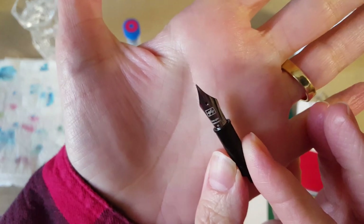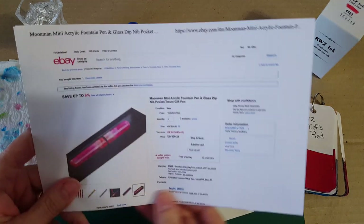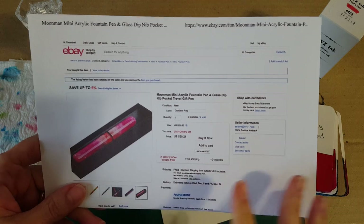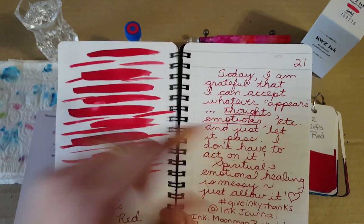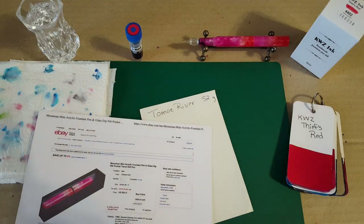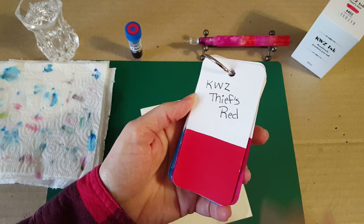The extra nib says 'extra fine' on it and has a bit of a bend to it. I'm still very much learning about this pen and don't want to review it yet, but I definitely want to try it on some papers. I had an astounding time with it the very first time I inked it up, which gave me the idea to try it on all my papers. I'm going to stick with KWZ Thief's Red since it had such a good time with it the first time.